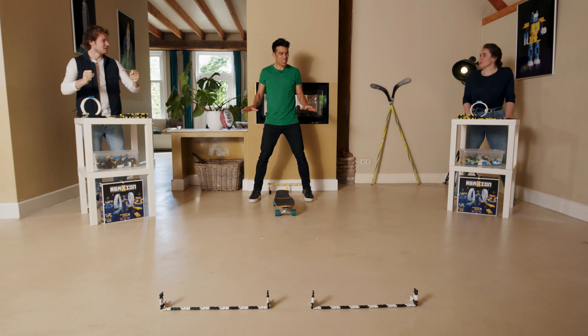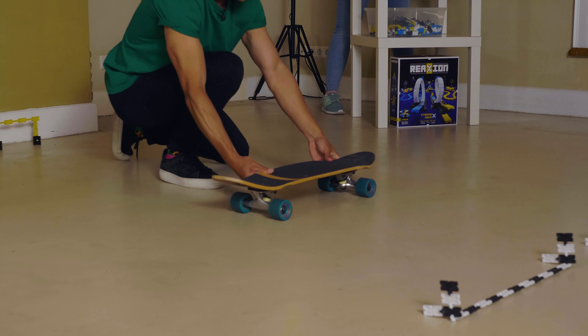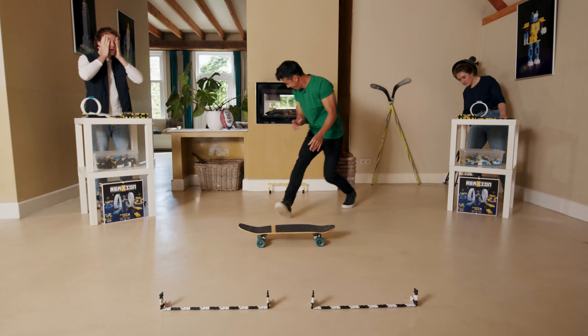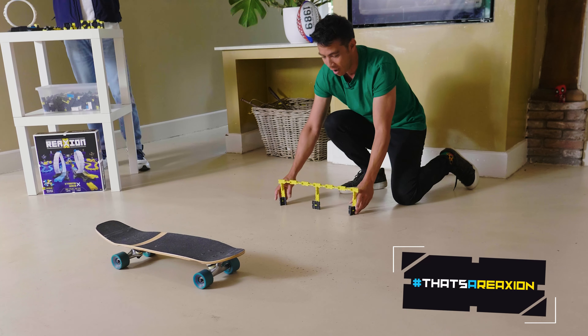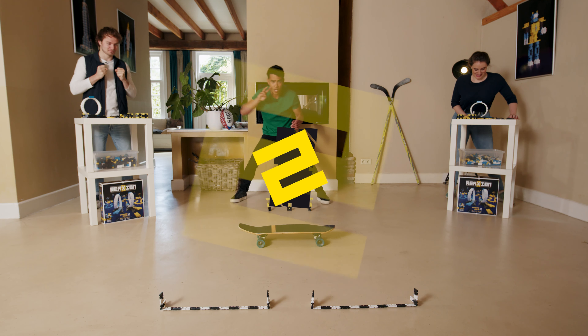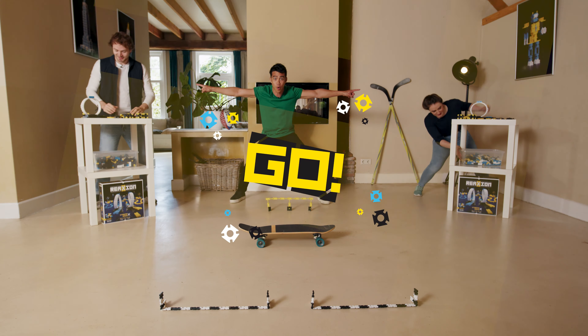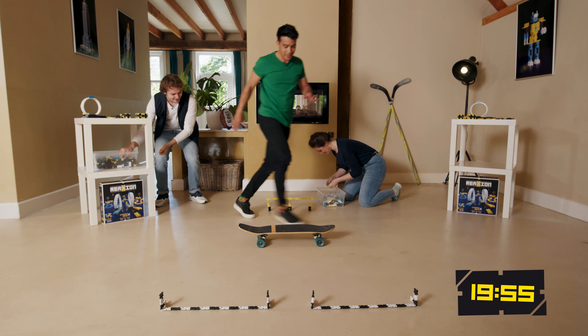Racers, are you ready? Wait, something's wrong — it looks too easy. I'm going to add another obstacle: you have to build over the skateboard. Alright, and now for real — racers, are you ready? In three, two, one, go!